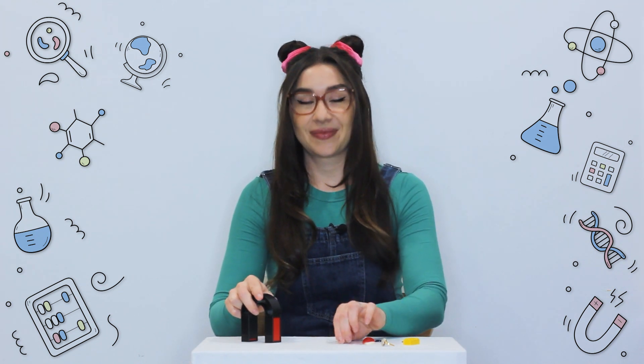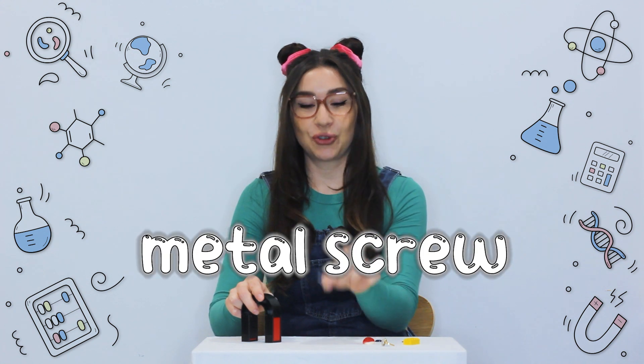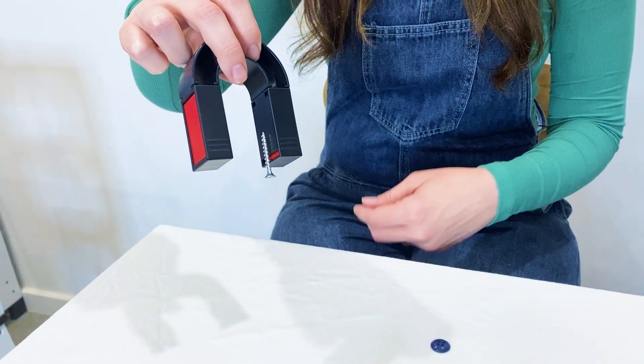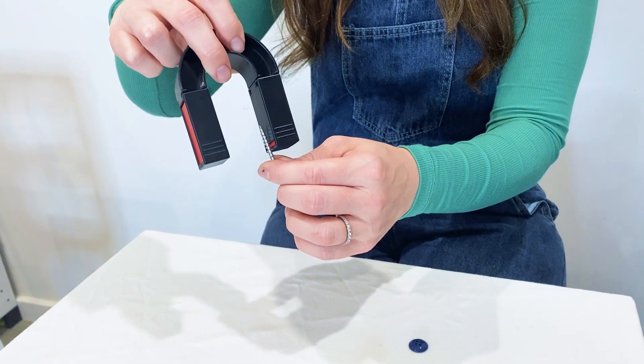Let's have a look at these objects here and try to guess what will happen when we put our magnet near them. We've got a metal screw. The magnet pulled it right in.